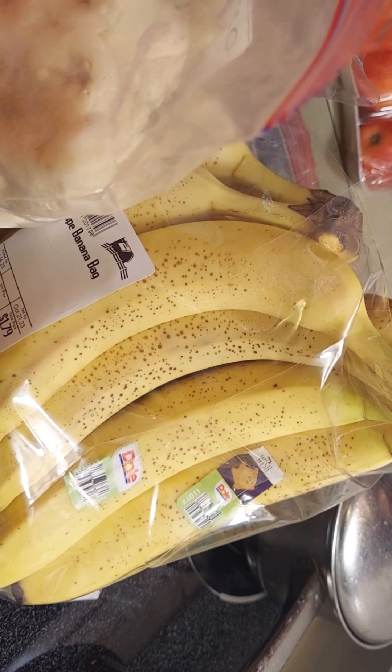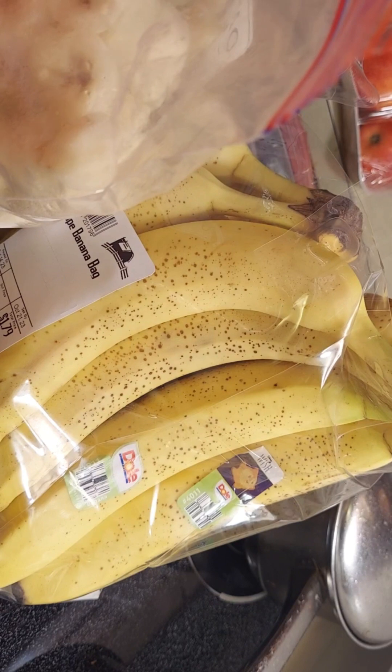One thing I will say: if you're doing apples, you want to treat them with either some lemon juice and water, or vitamin C and water — make sure you get the vitamin C powder so it will dissolve. That's going to keep those from turning brown, and you can freeze those the same way. You just want to treat them first. You don't want them to touch when you do that because the water will freeze to them and you'll have a mess.